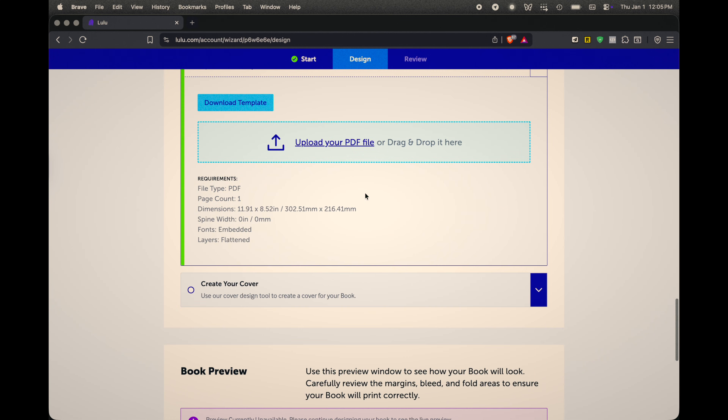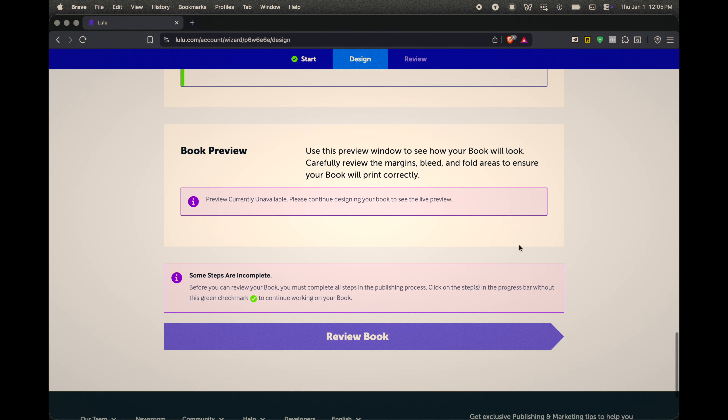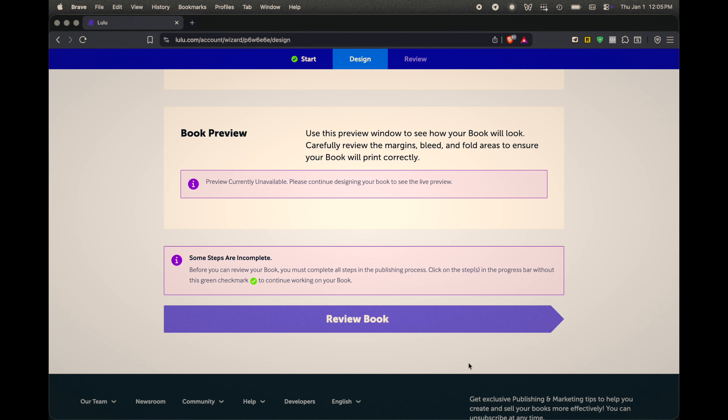In Lulu you choose paper, color, binding — I did spiral so it lays flat, but you can do hardcover with linen, which I also tried. There's even an option for a dust jacket, which I removed because you should always take dust jackets off your books. You choose cover finish — glossy, matte, etc. — and as you select options it automatically calculates the print cost. Shipping adds to it, but ordering several bundles the shipping together. You can review, purchase copies for yourself, or connect a store to sell them.